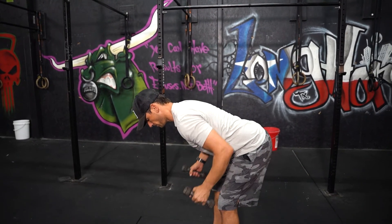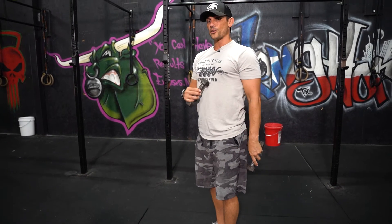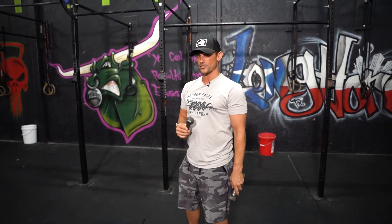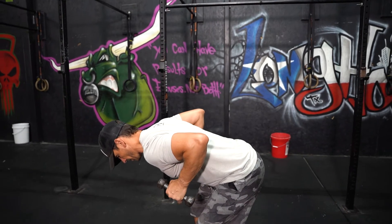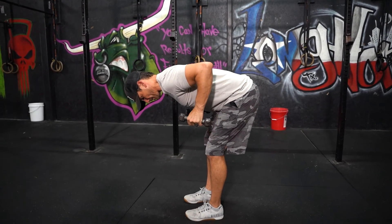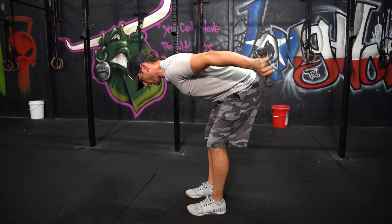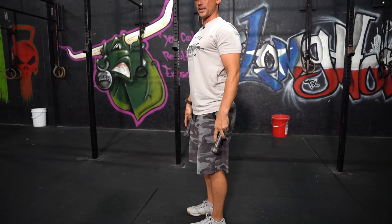Seven curls, then seven bent over rows. I would personally use heavier weights on the rows because it's a stronger group of muscles than for the curls and kickbacks — I'd go a little lighter on those. The kickback is in the same bent over position but you're extending your arms back, keeping the elbow high, kick it back, bring it down. Seven reps there.